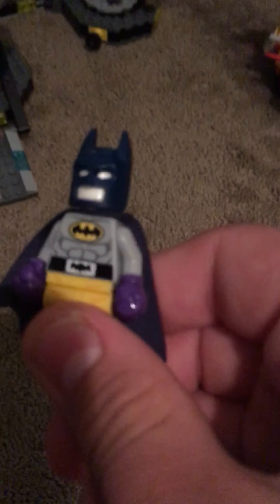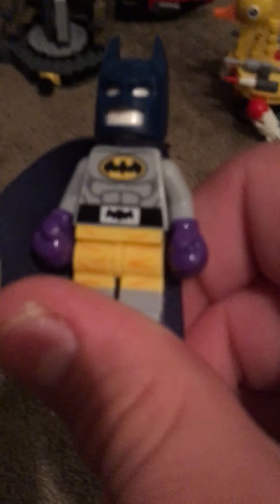And then here's a boxing Batman. He has an orange utility belt, which is cool. So that's pretty cool.